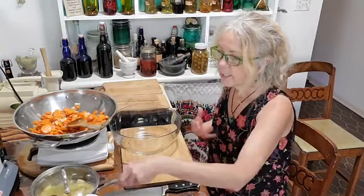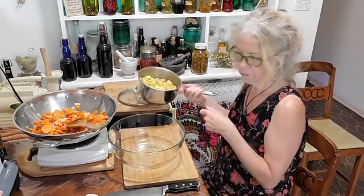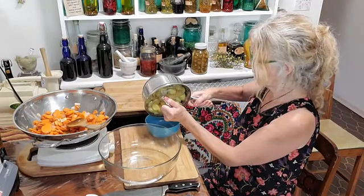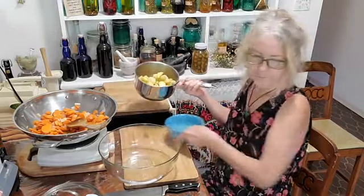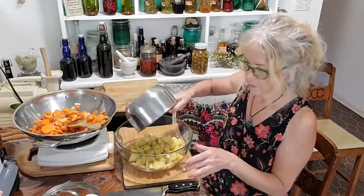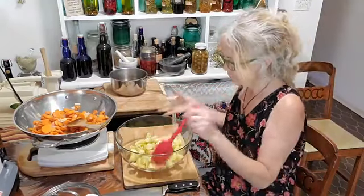I did pre-cook these potatoes so you guys didn't have to sit and watch me boil water. I still have a little bit of water in there that I want to drain out. These are already cooked to tender-firm. They're fresh new little potatoes I got at Naysgard's Farm Market — really, really nice. I'm just going to dump those into the pot.